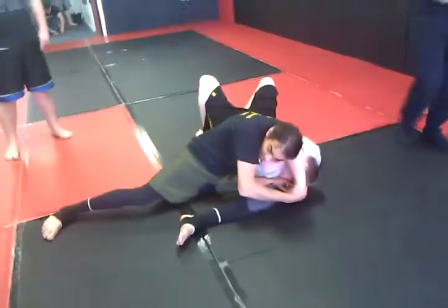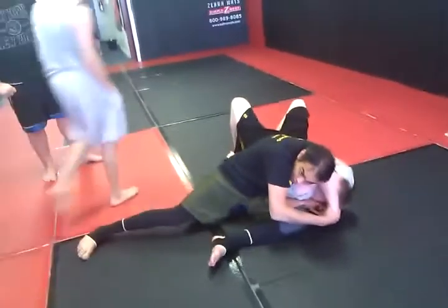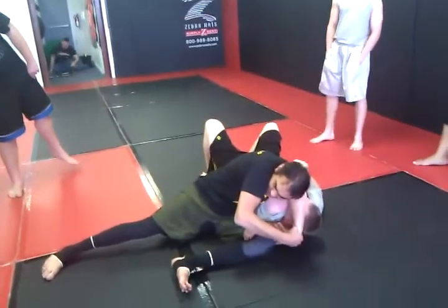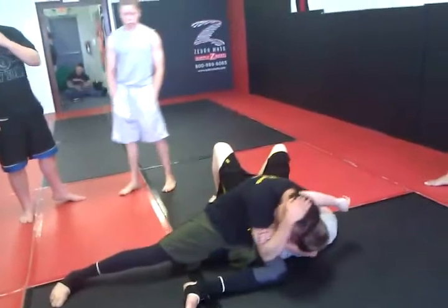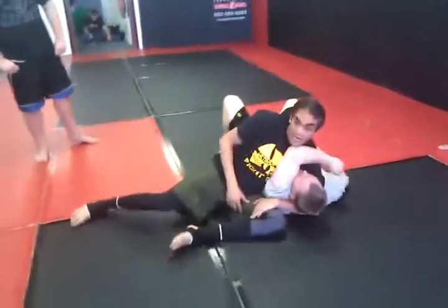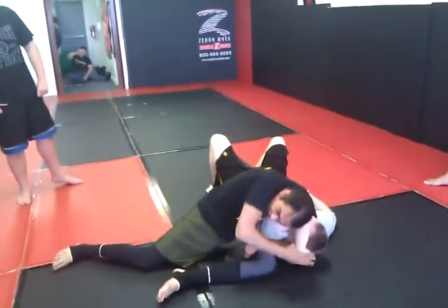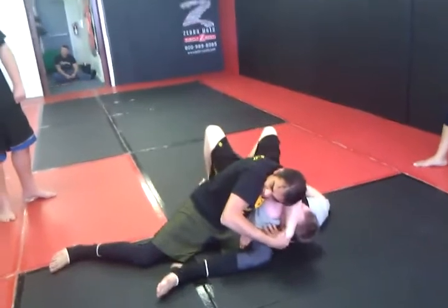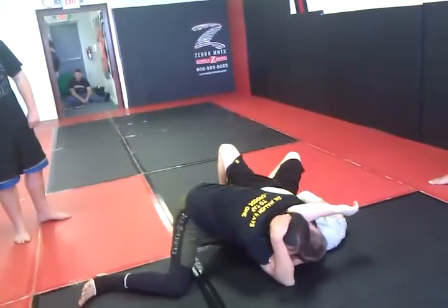It's a tiny little sub. I don't know if I'd get it on a high-level guy, but obviously you might not get it on a high-level guy — you can use it to adjust. So I'm in here, I'm trying to get this, I'm turning his thumb out, I'm cranking it, I'm not getting it so I throw it over, go right back to the choke.